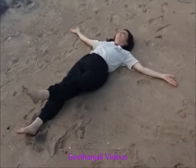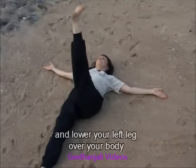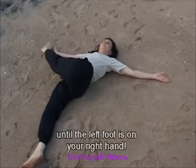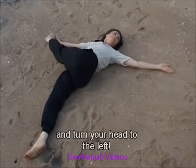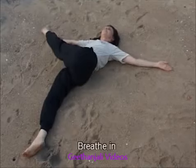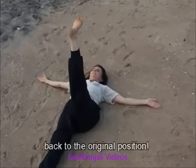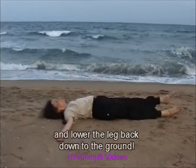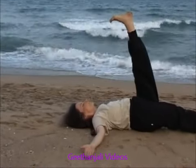Breathe in and lift your left leg up towards the sky. Breathe out and lower your leg over your body until the left foot is on your right hand. Breathe in and turn your head to the left. Breathe out and bring your head back to the center. Breathe in and lift your left leg back to the original position. Breathe out and lower the leg back down to the ground. Repeat the practice two more times.